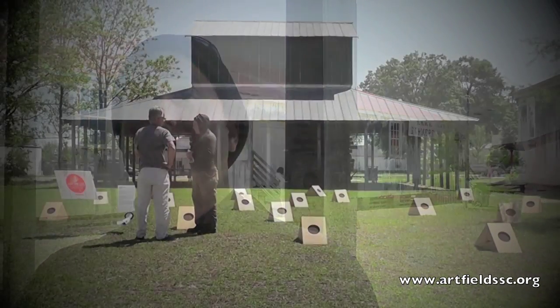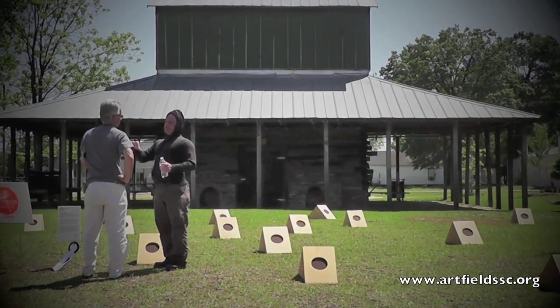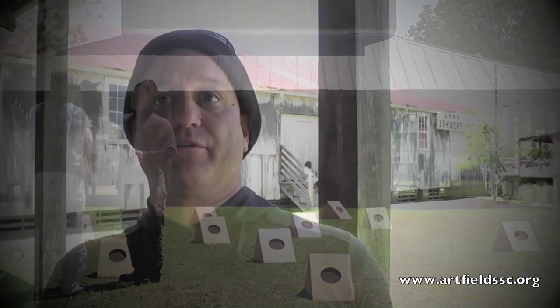I'm a fan of Jonathan Brilliant. I saw that he had a piece in Artfields last year, and I started doing a little research about Artfields in general. I saw that it was open to people who live in Arkansas, and I thought, 'Hey, that's me. I can do this.' I'm always looking to bring the piece to other states, and I hadn't been to South Carolina yet. So I just threw it out there, and who knew? I ended up winning. It's amazing.